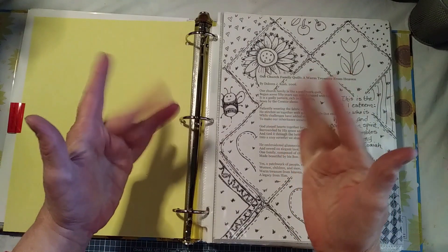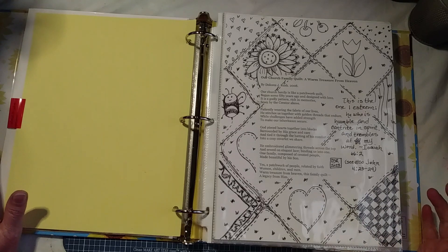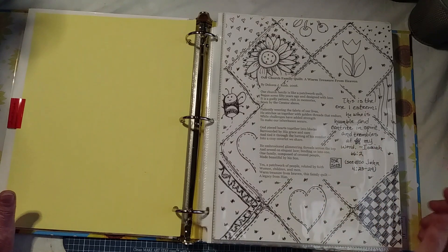Hi everybody! I'm doing a flip-through of my current year's coloring sheets.